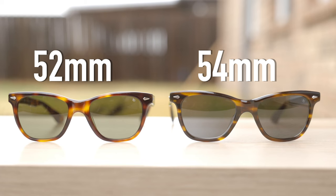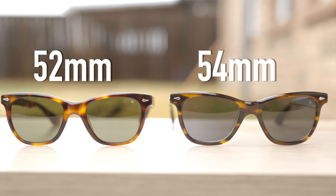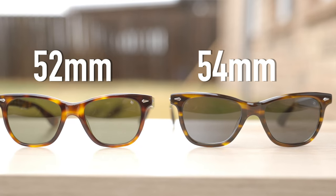Hey everyone, welcome back to Shade Review. In today's video, we are doing a size comparison on the two different sizes of the American Optical Saratoga sunglasses.